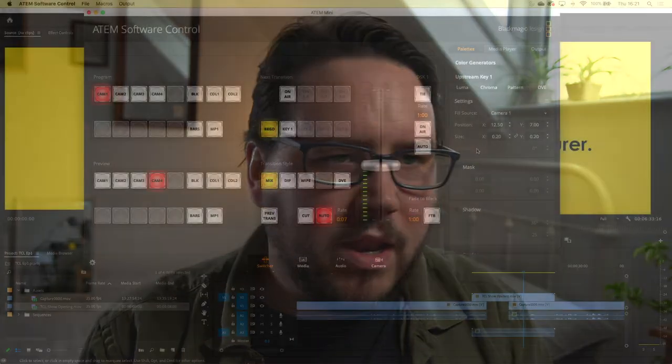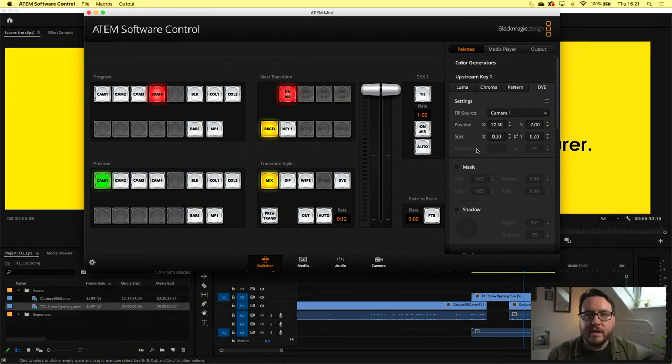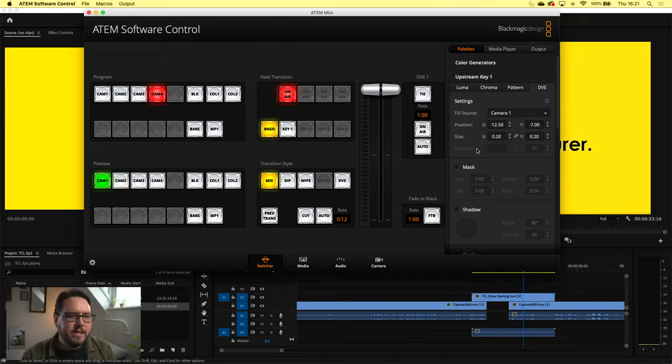I'm recording to the Blackmagic Video Assist in ProRes LT with a couple of cameras. One of the smart things — it's a little bit fiddly on the actual controls — is that I can also pop myself in any single corner wherever I want, which is quite handy.